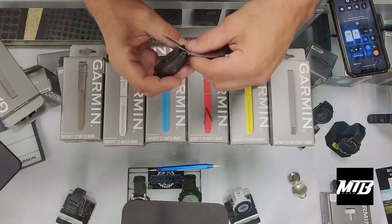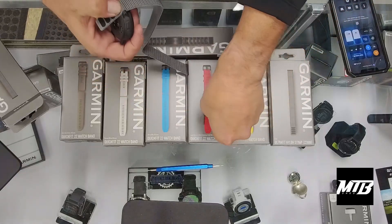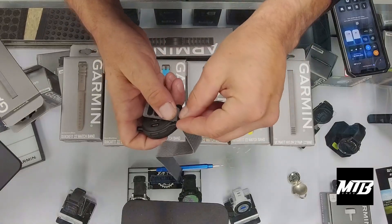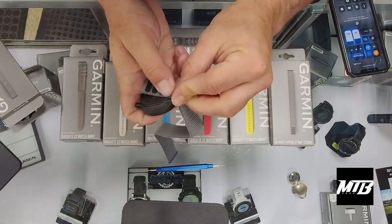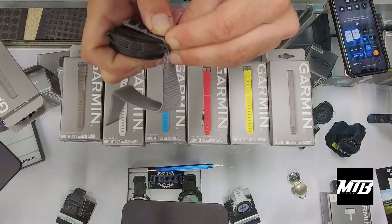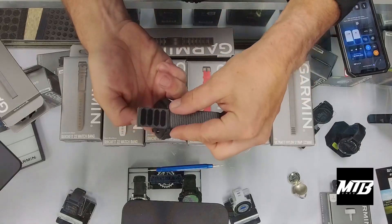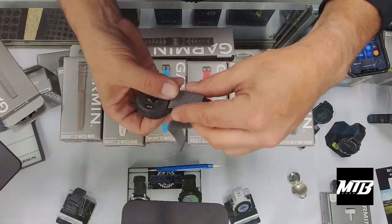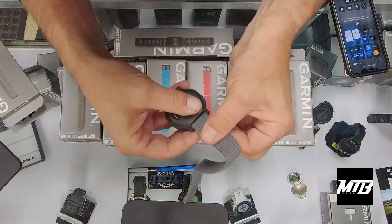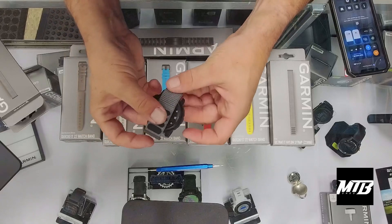It'll actually fold in, so when we're installing this onto the watch we want the velcro going over the back. You can easily slide that pin back in — a lot of times using your fingernail is enough. Install that and then fold this over, matching it up nicely.